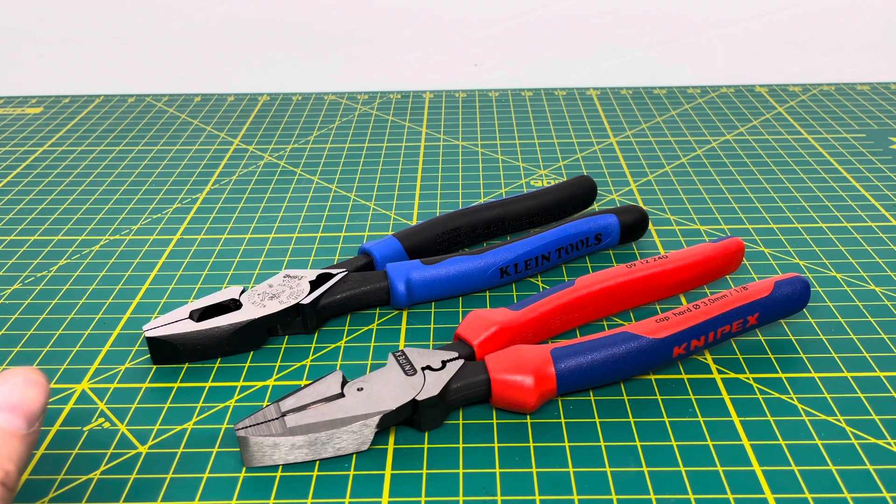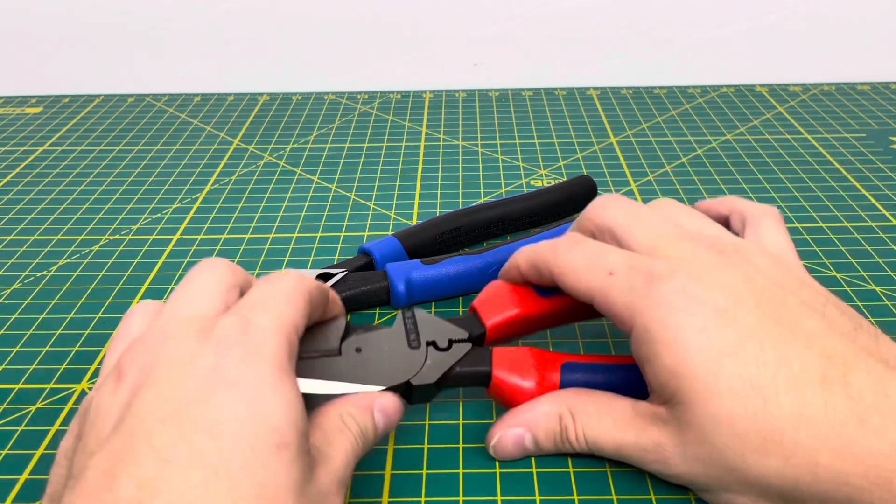Now Klein is typically known for their lineman pliers. They're known as kind of the creator of the lineman plier and the top dog with lineman pliers. But KnipX has released quite a few pairs of their own version of the lineman plier, and as we can see here, these are both the exact same specification of tool.